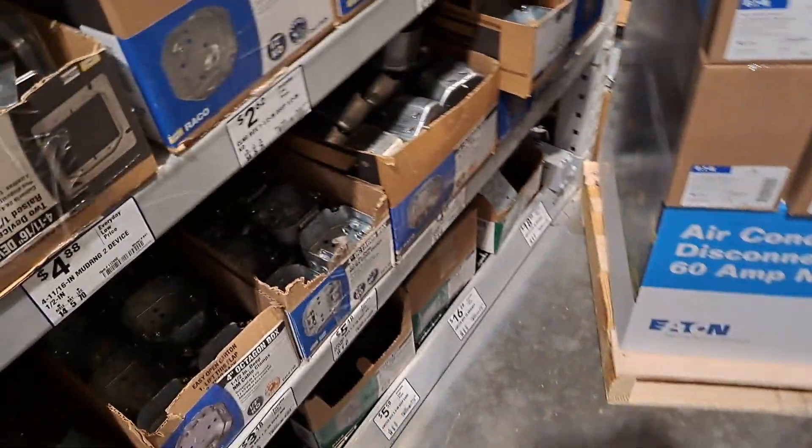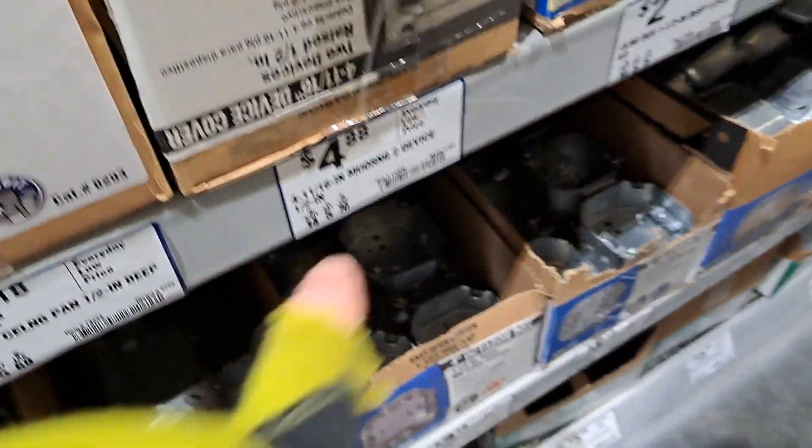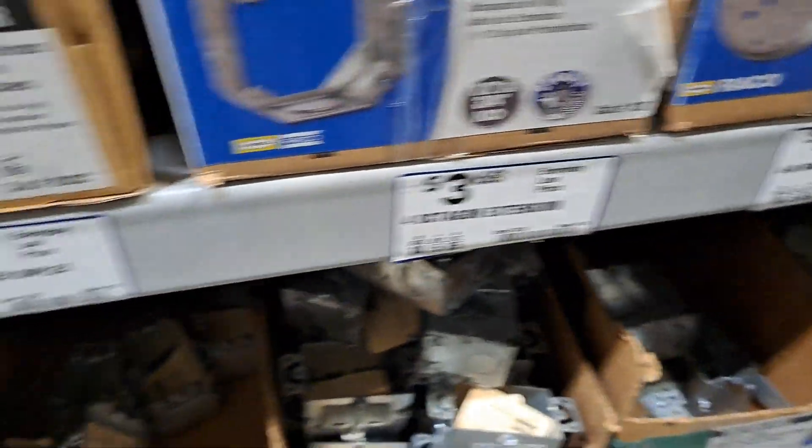This stuff is not cheap. Look at this — $4.88 just for one, $2.62, $4.18, $3.68. I mean, the prices have really gone up.